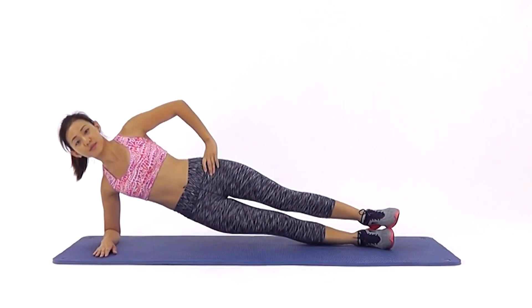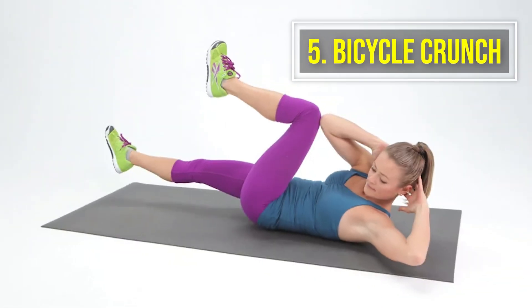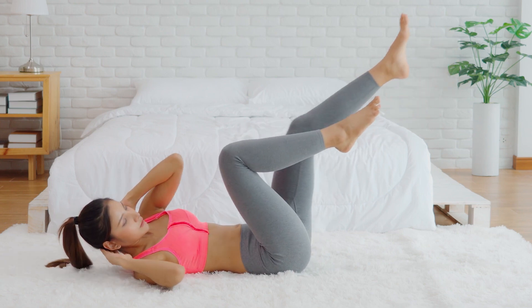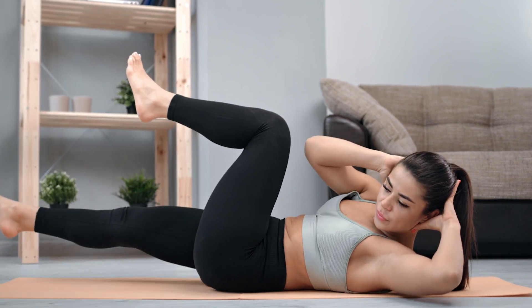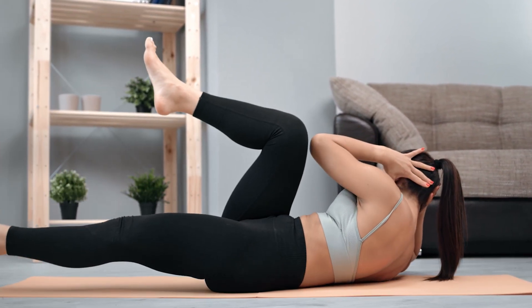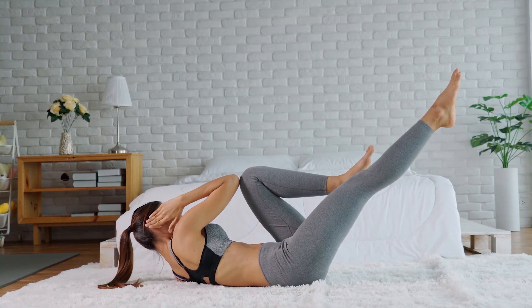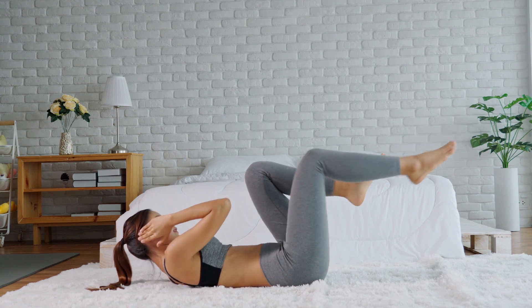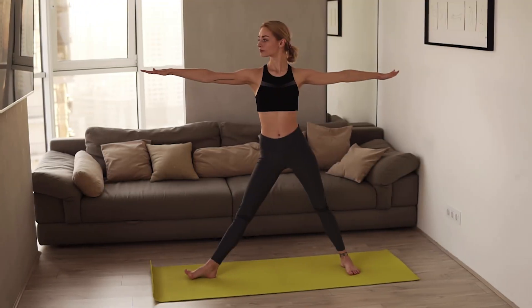Number five: bicycle crunch. Lie down flat on your back and slowly pull your legs inward with folded knees, placing your hands above your head. Lift your right leg and try touching your knee with the left elbow while simultaneously lifting your upper body. Ease back to the resting position and repeat with the other leg. Do this exercise 25 to 30 times on both sides. Try not to thread fingers behind your head as it may cause your neck to jerk.